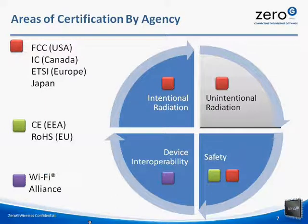Here is a chart of different areas of certification by agency. The first group is composed of several government agencies. These include the FCC, IC, ETSI, and Japan. They define standards in intentional radiation, unintentional radiation, and safety. These are government agencies that regulate the communications industry by establishing regulations for RF devices to minimize potential interference to radio services.